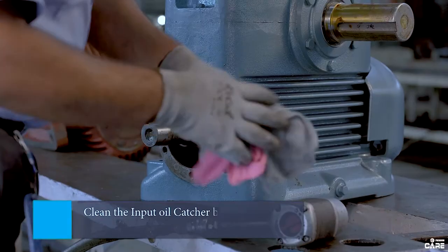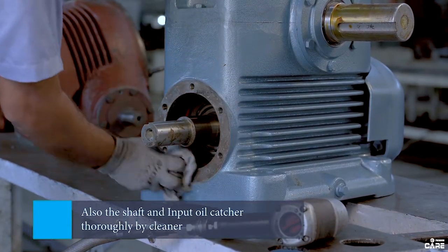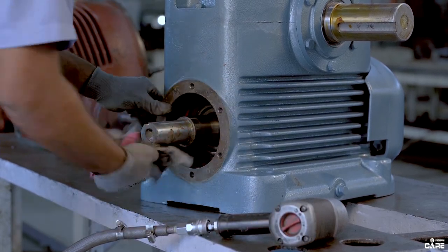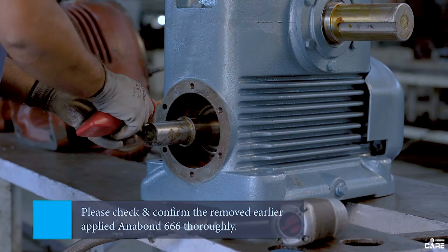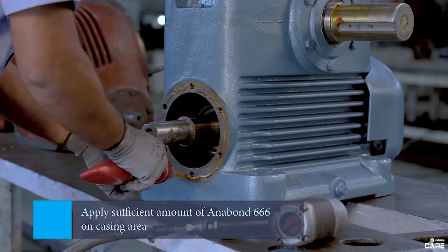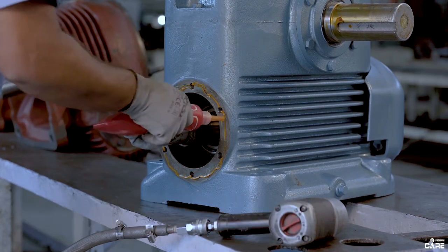Now clean the input oil catcher by using cotton. Also clean the shaft and input catcher thoroughly by cleaner. Check and confirm the earlier applied Anabond 666 is removed thoroughly, then apply a sufficient amount of Anabond 666 on the casing area.